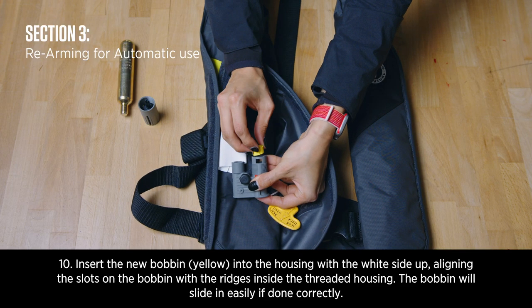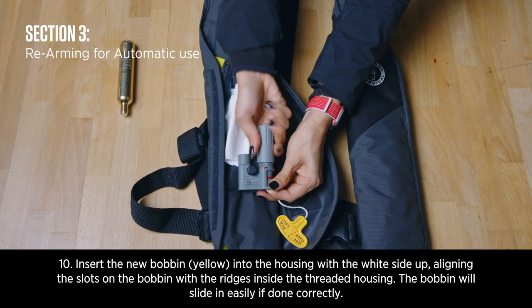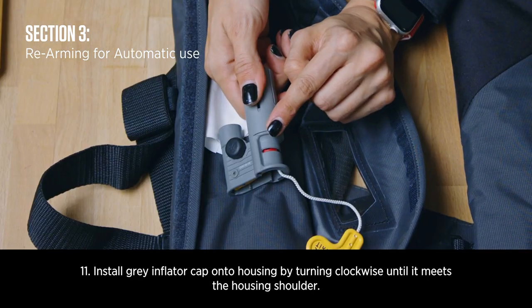Rearming for automatic use. Insert the new bobbin into the housing with the white side up, aligning the slots on the bobbin with the ridges inside the threaded housing. The bobbin will slide easily if done correctly. Install the grey inflator cap onto the housing by turning clockwise until it meets the housing shoulder.